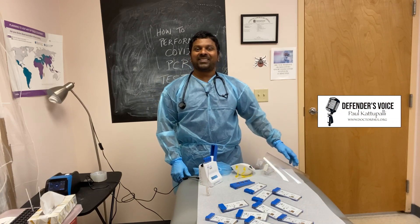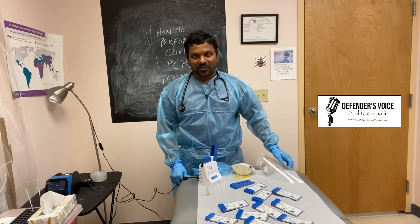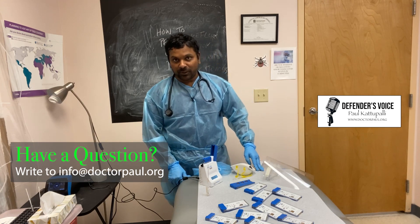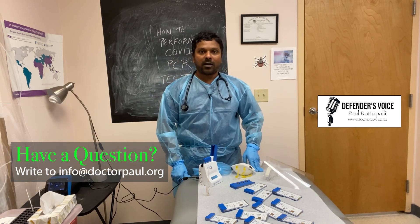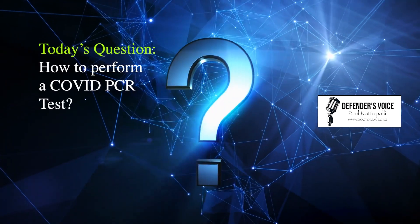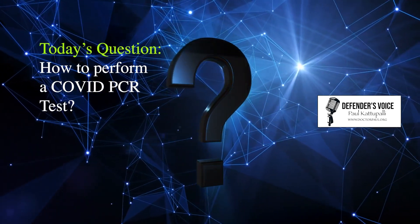Welcome to Defender's Voice. This is Dr. Paul. Thank you for joining me today — please send me your questions to info at drpaul.org. Today's question is: how to perform a COVID PCR test?